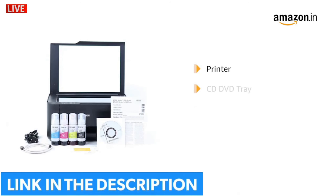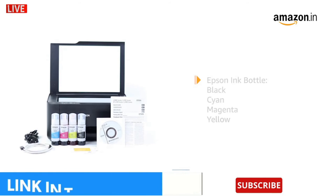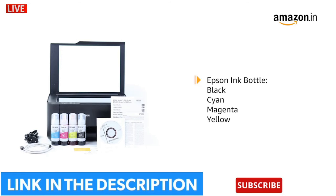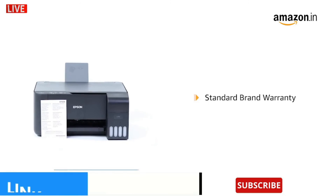The box includes the printer, CD/DVD tray, power cable, USB cable, and original Epson ink bottles in black, cyan, magenta, and yellow. This product comes with a standard brand warranty.